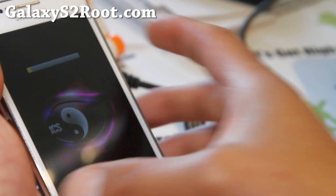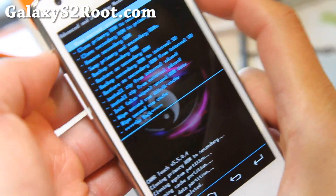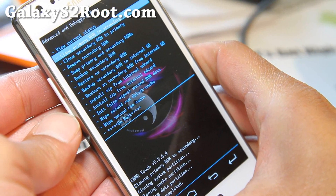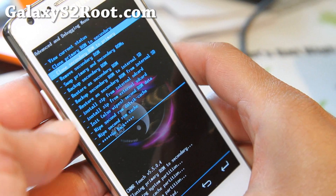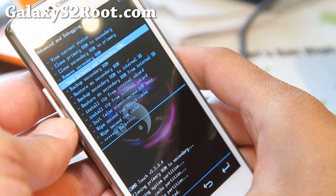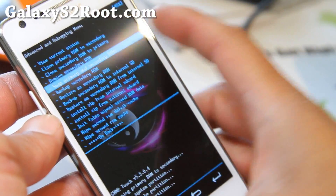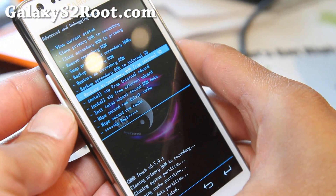It's done — this is the message I got. There are all these options you can do. 'Clone secondary ROM to primary' lets you move a ROM from secondary to primary. 'Remove the secondary ROM' if you want. You can also 'Swap primary/secondary ROMs' — for example, if you want to install a new ROM but don't want to touch the one you're using, you swap so the new ROM installs on the primary. 'Backup secondary ROM' and 'Restore as secondary ROM' — you can also restore directly to the secondary ROM.